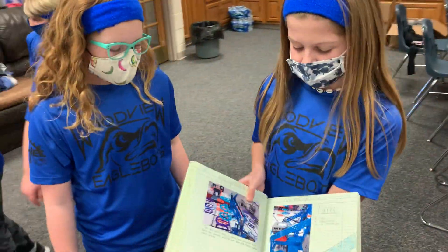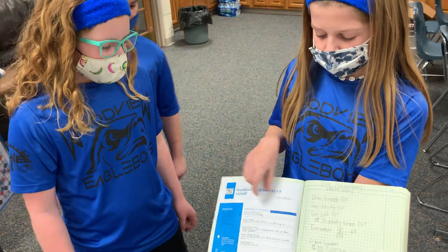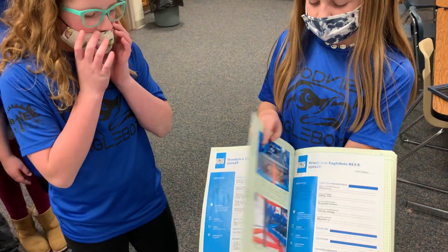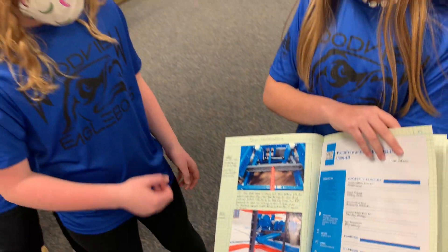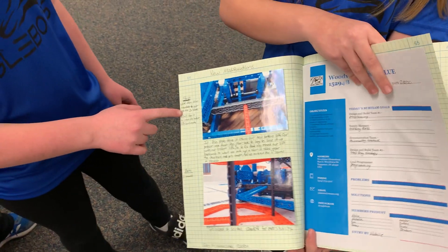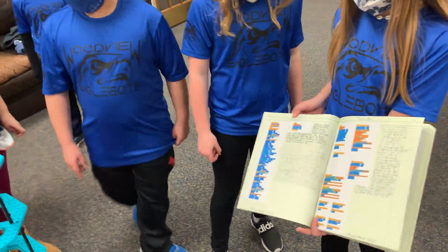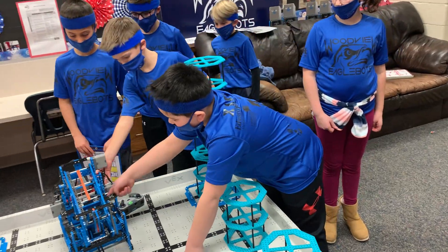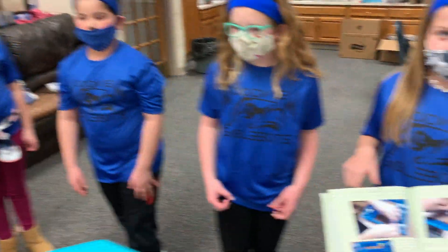This is our engineering notebook. Every practice, we add meeting notes — what everyone is doing, problems and solutions, and who's present. We do steps and parts. When we have new modifications, the parts list says what parts we used, and the steps say how we did the modifications. They also document programming, and we have a touch LED and a gyro for more precise programming, and a touch LED for starting our program.